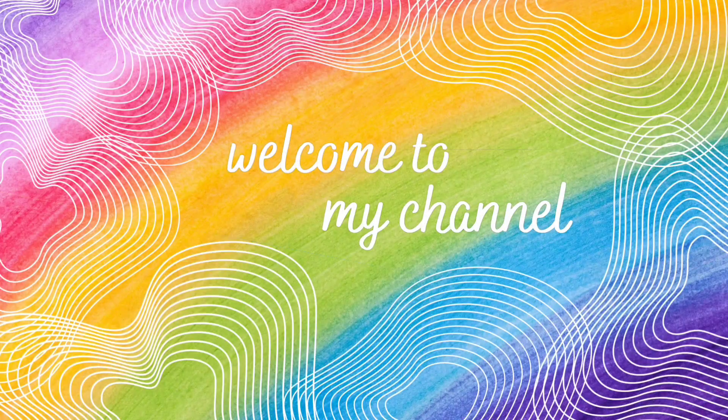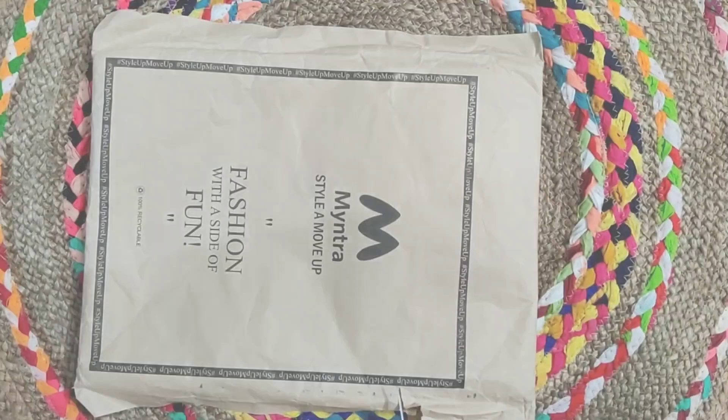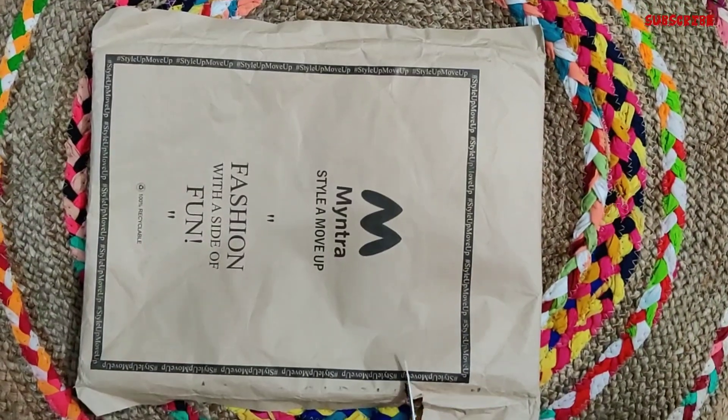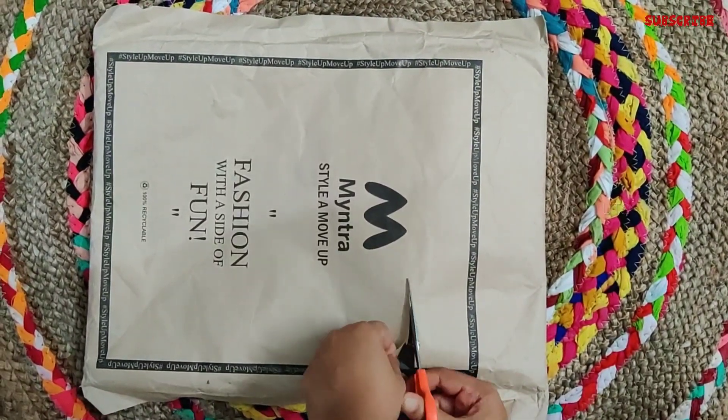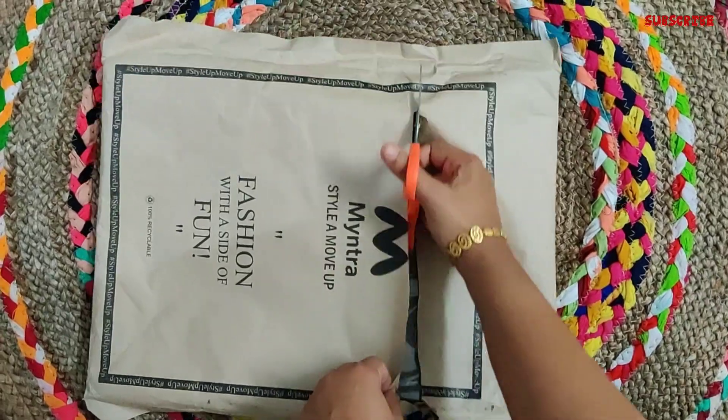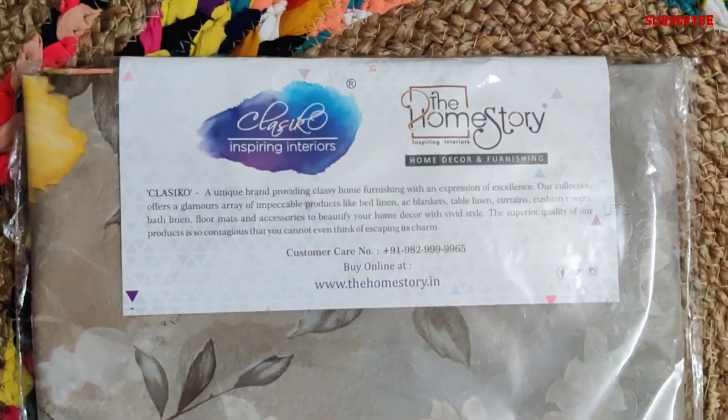Hello viewers, welcome back to my channel the Untold Stories. Today I am going to show you a product — a dress, shoes, sandals, accessories — a variety of items. I am going to show you table clothes.